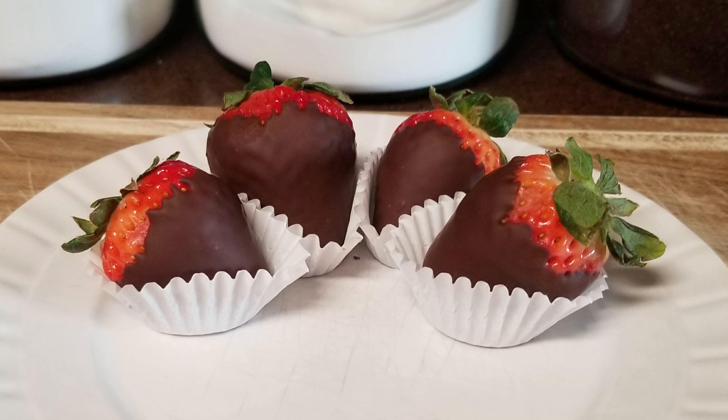For this we'll need two pounds of fresh strawberries and 10 ounces of baker's chocolate. You can use your favorite kind — I'm going to be using semi-sweet chocolate.